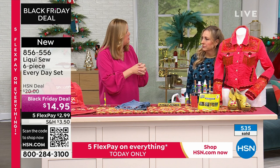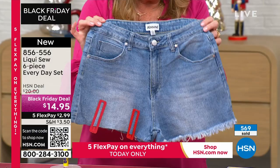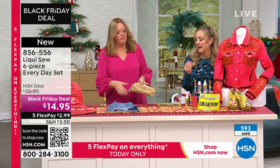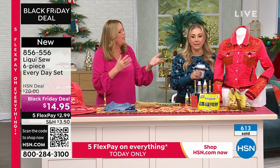Here are the hem clips — also included, and you won't find these anywhere else. This shows the precise, nice seam you can get with LiquiSew. It's also perfect if your pants are hemmed and only part of the hem comes out — it's just two seconds. One mend pays for the price of this entire kit. One mend at the dry cleaner and you're way ahead.